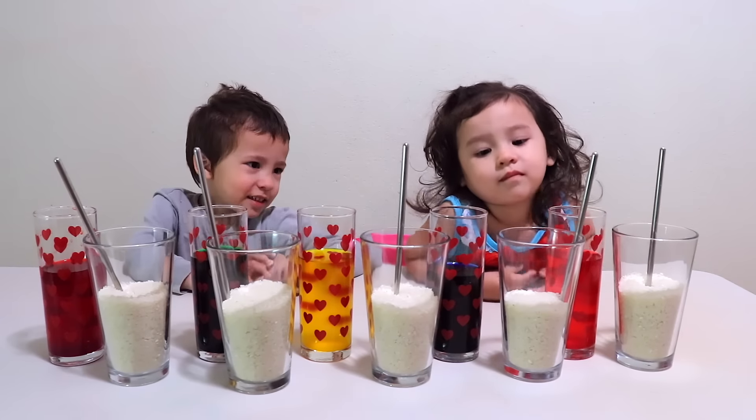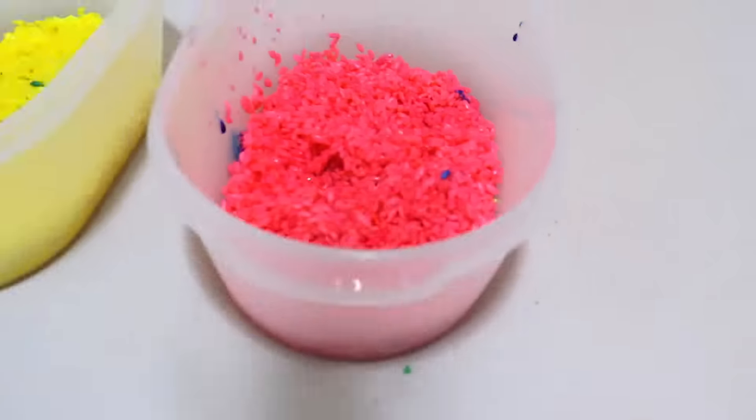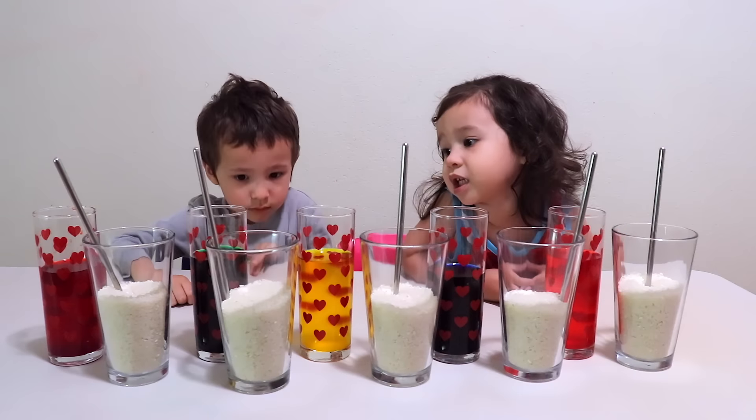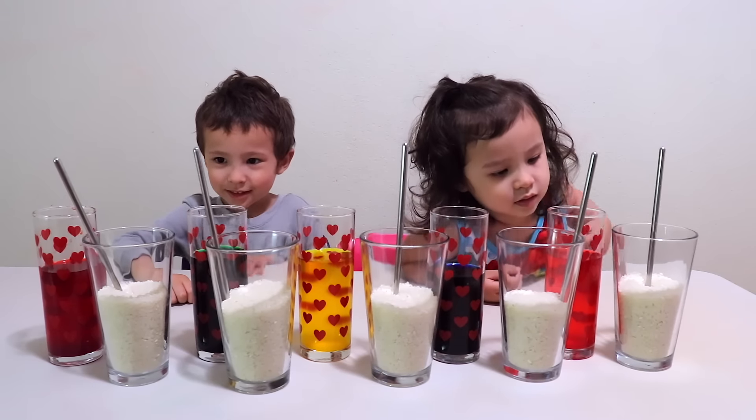Hi! You guys ready to learn colors with rice? Alright. Today we're going to try and experiment by mixing colored dye with rice.